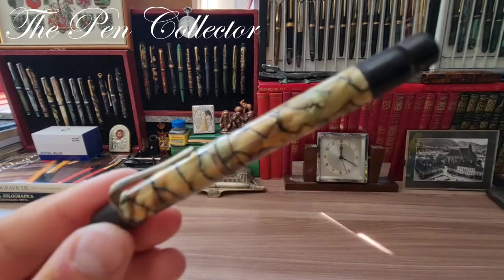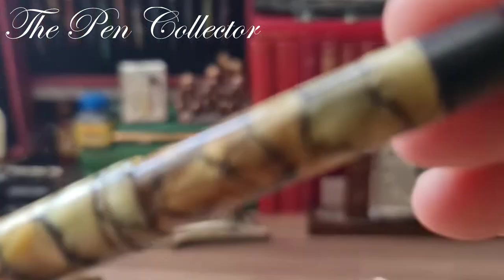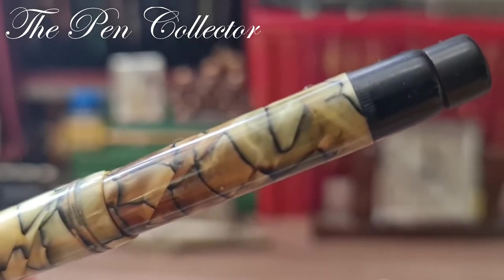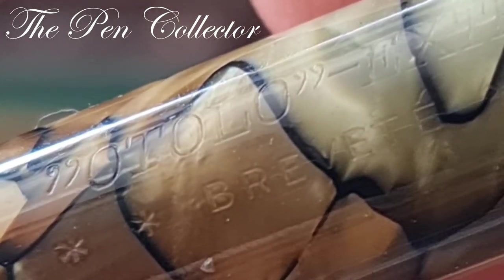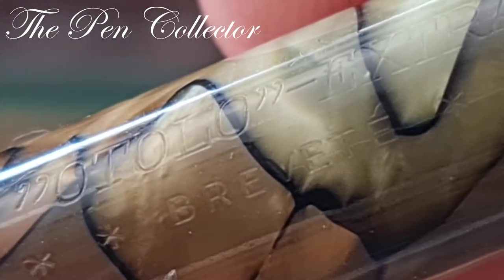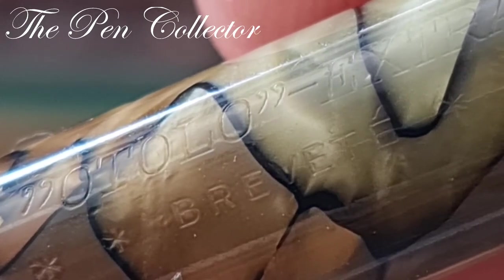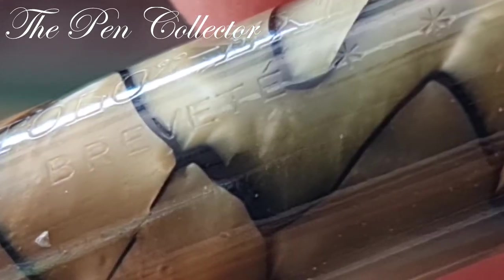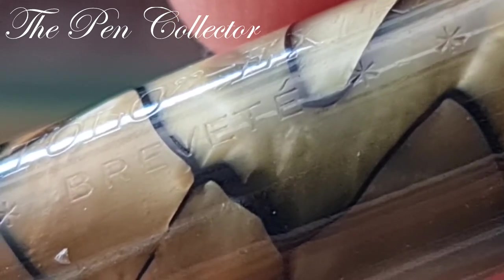This time let me use the zoom — I have a lesser known brand. I have an Otolo fountain pen, Otolo Extra. I'm not familiar with this brand name; I thought maybe it is an Italian product, but under Otolo we can see 'Breveté,' and the accent on the E at the end tells us that this is a product of the French market.